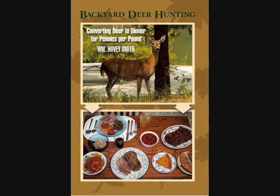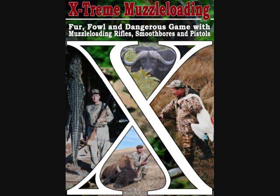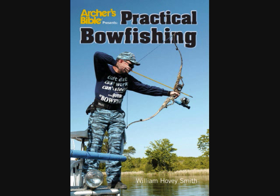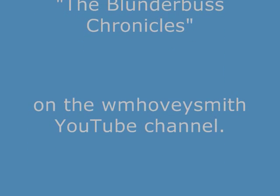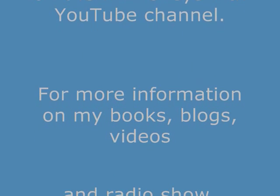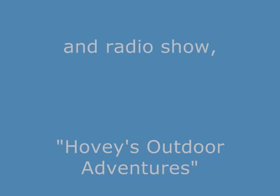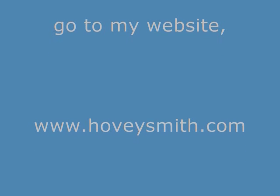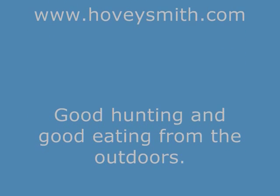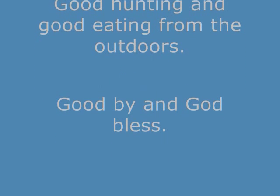I'm the author of Backyard Deer Hunting, where I discuss many practical things for going out and getting deer and other game. I've got Crossbow Hunting, Extreme Muzzleloading, and also Practical Bowfishing. And yeah, that really was a blunderbuss that you saw in one of those frames. I have several videos, The Blunderbuss Chronicles, on the WM Hovey Smith YouTube channel. For more information on my books, blogs, videos, and radio show Hovey's Outdoor Adventures, you can go to my website, www.hoveysmith.com. Good hunting and good eating from the outdoors. Goodbye, and God bless.